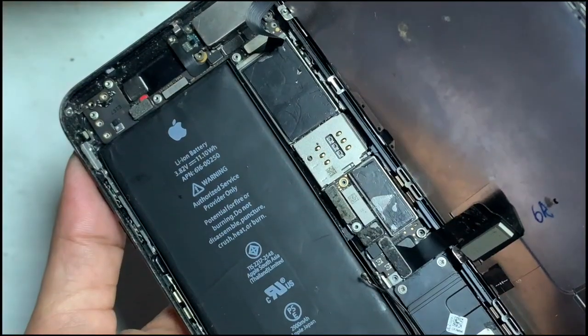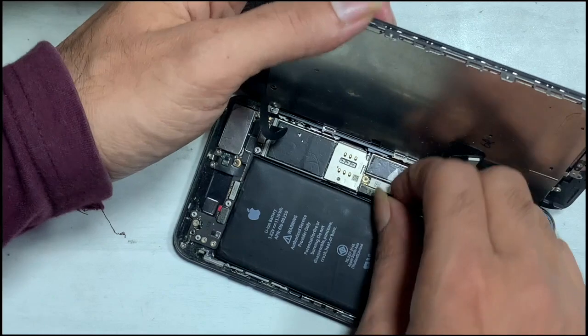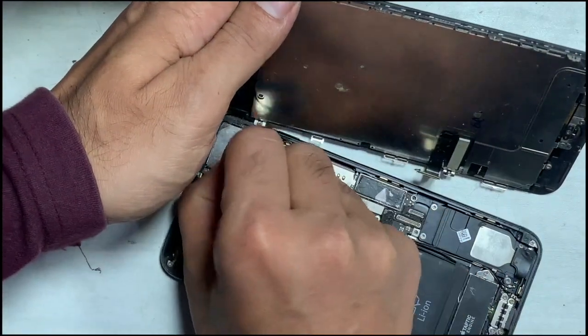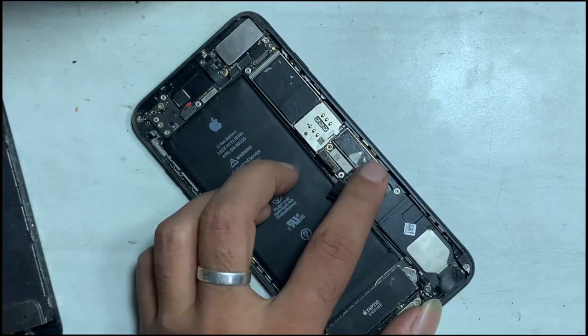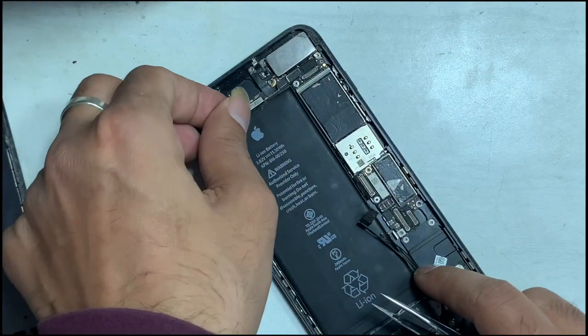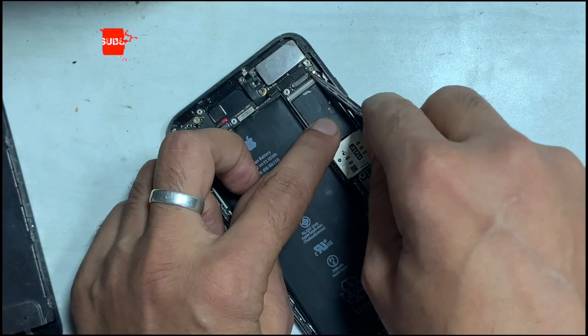Remove the battery always before doing any hardware job. Removing flex in a connected state may damage parts due to short circuit. There are some hardware issues — the battery might be low or there may be other hardware-related issues. Let's go for repair.